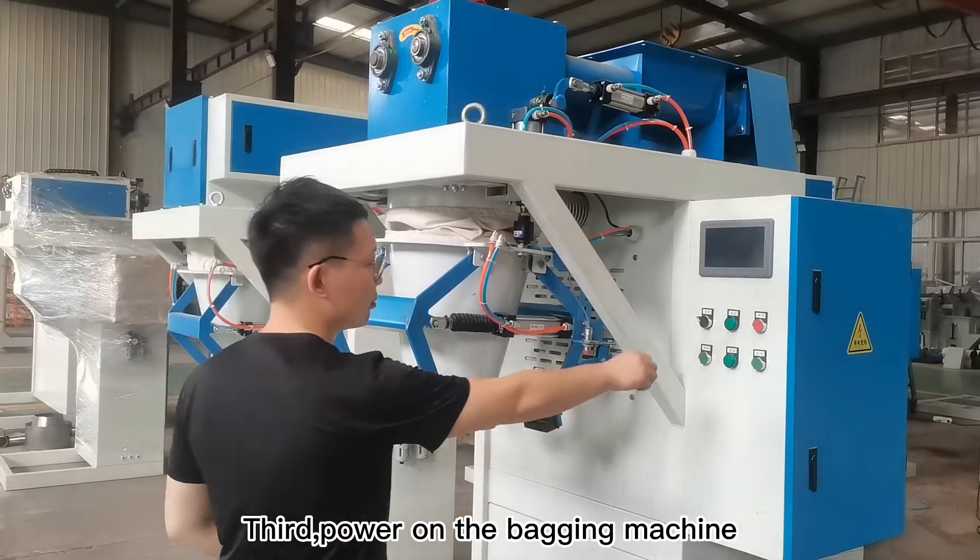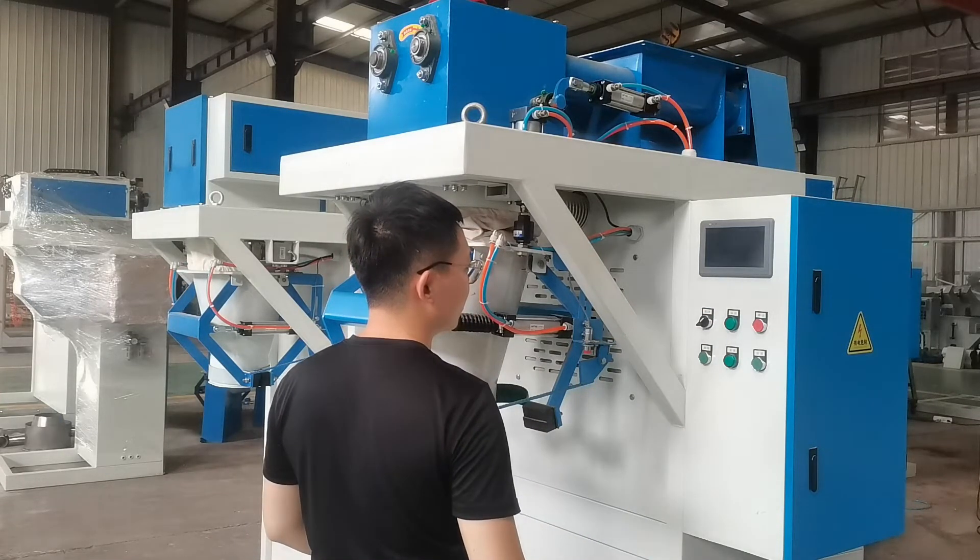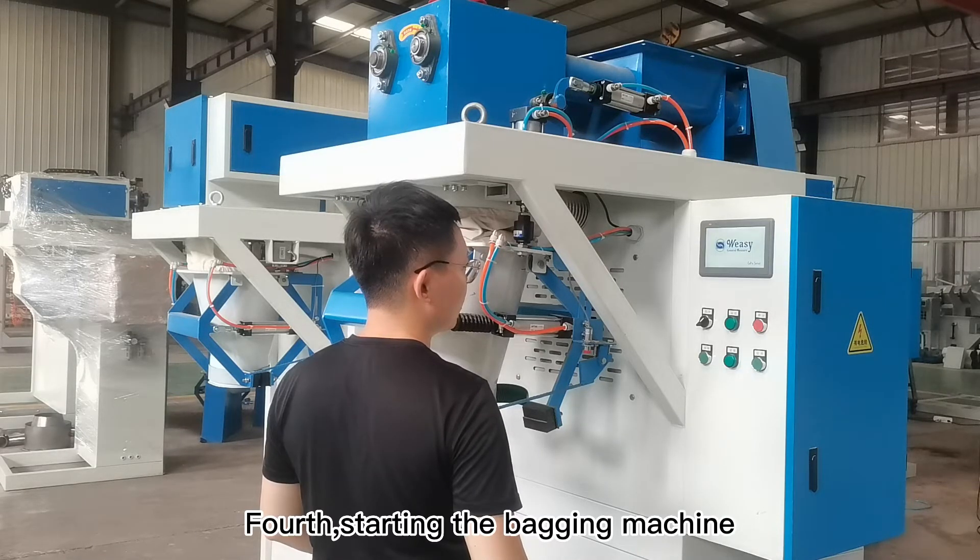Third, power on the bagging machine. Fourth, starting the bagging machine.